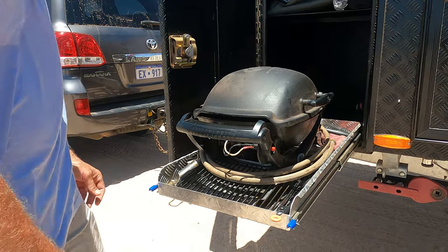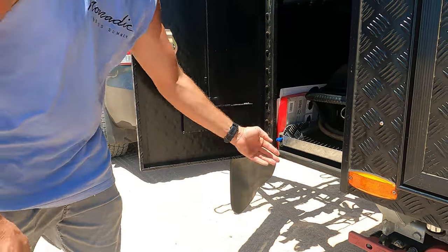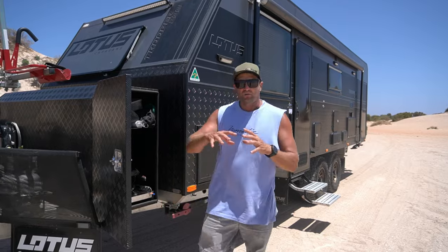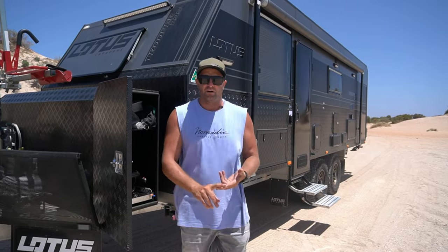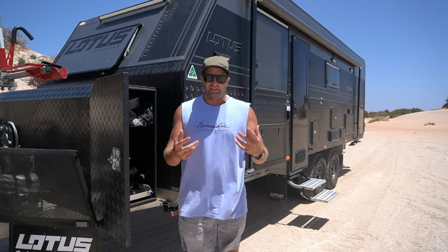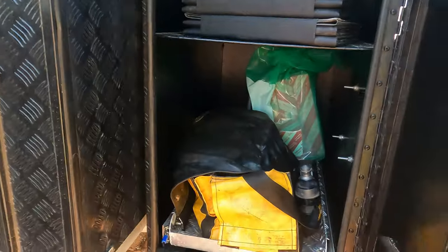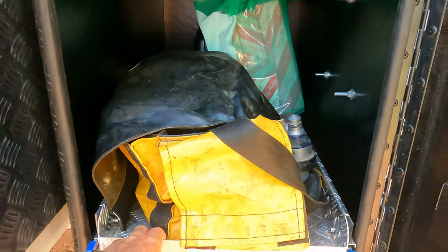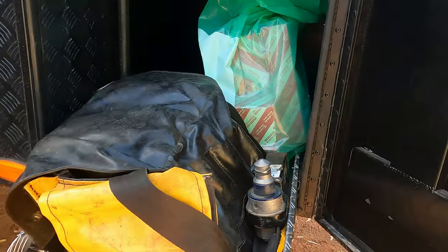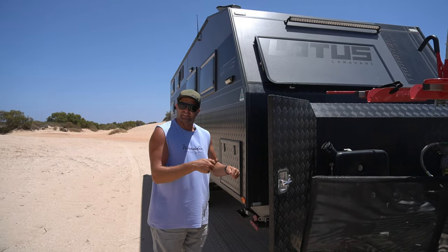It comes with a generator slide. I did ask for a barbecue slide and they accidentally put in a generator slide, but after using it I actually like it heaps better — it holds so much stuff for your barbecue: your trays, your utensils, lots of little bits and pieces that the barbecue slide doesn't. This side of the front toolbox also has another generator slide on it. If you wanted to carry a generator — we don't personally — it's got straps, tie-down points, and the tray comes in and out for easy access.